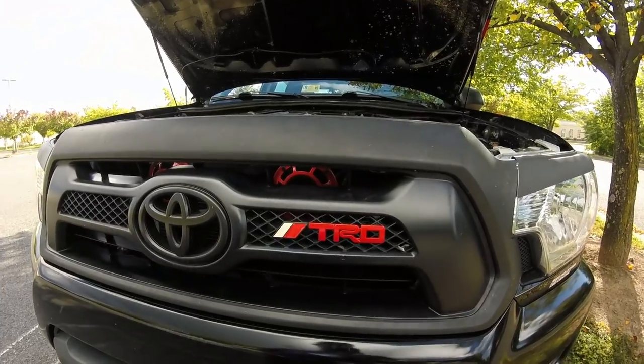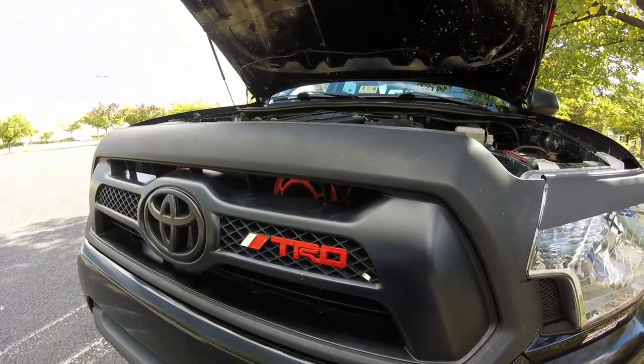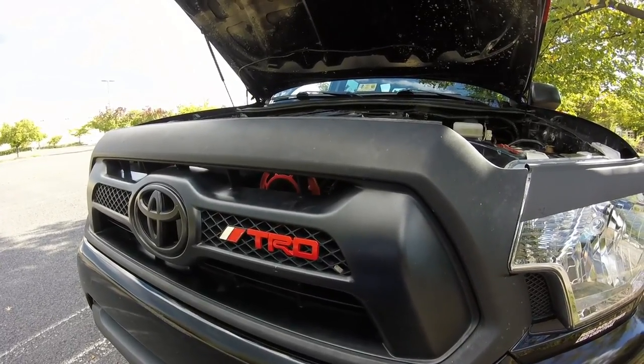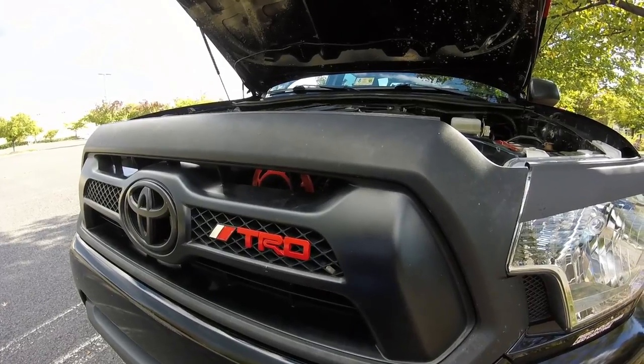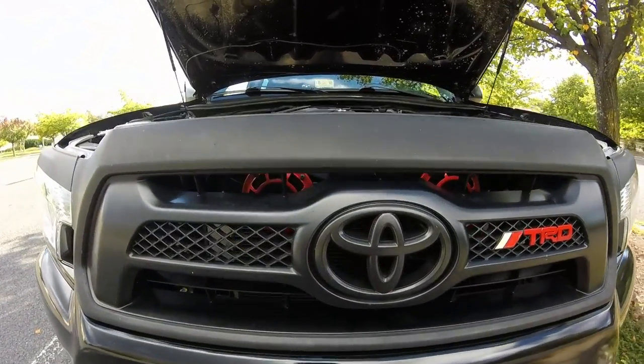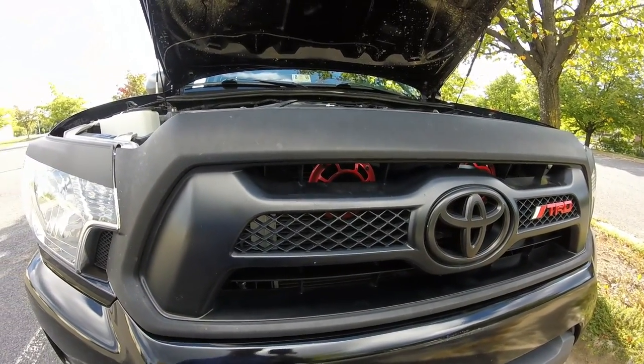Here we are looking at the front grille on your second-gen Tacoma. What I'm going to show you today applies for model years 2005 through 2015. And honestly, I'm sure the first-gen and the third-gen grille removal is very simple and very similar to what I'm going to be showing you today — the tabs and everything are just going to be in slightly different locations.